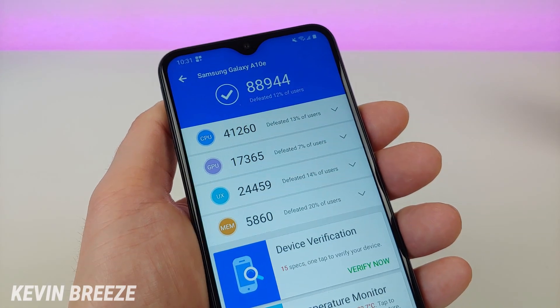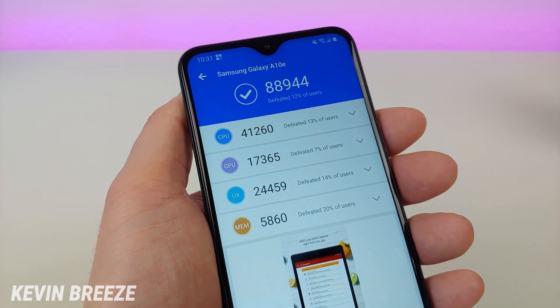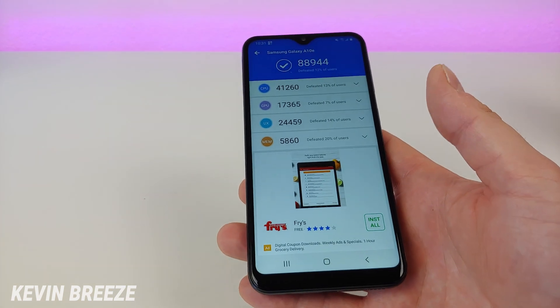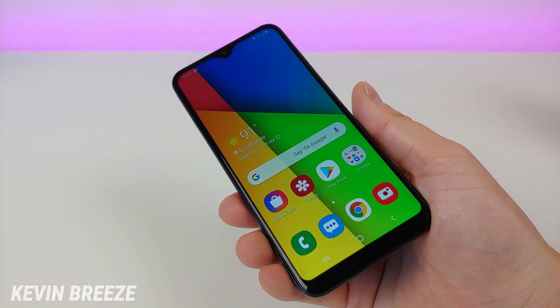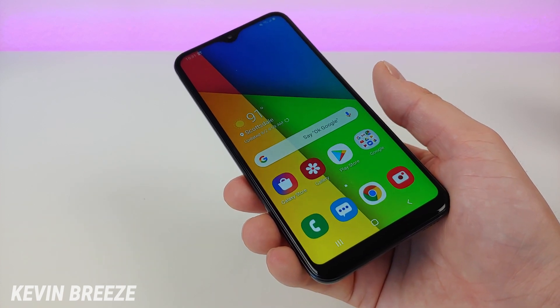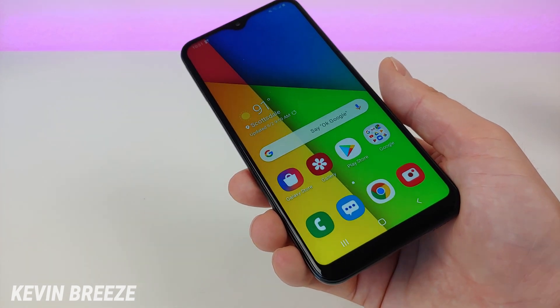Here is some more information for the CPU, GPU, UX, and memory — so if that's helpful to you, there are the results. Video recording on the Samsung Galaxy A10e maxes out at 1080p at 30 frames per second, and the device features a 3000mAh internal battery, which isn't too bad.